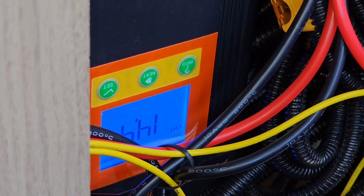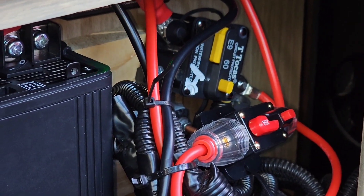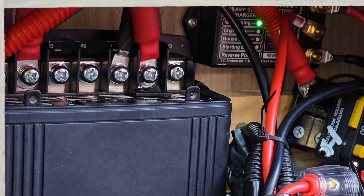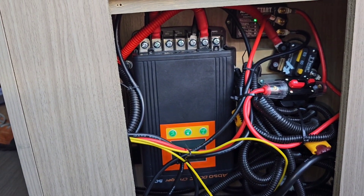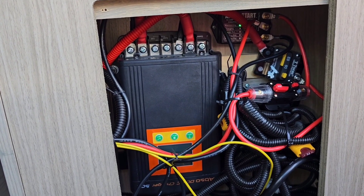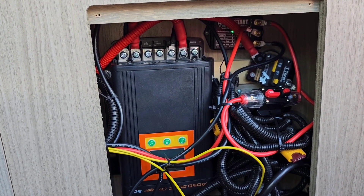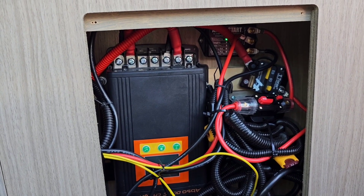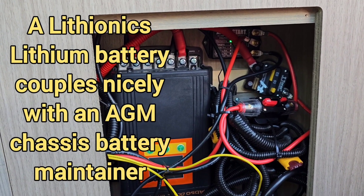Now we can close the circuit breaker to the AmplStart. Both start and house battery are flashing, so we've got to see what's up with that. The way I fixed that was I took it off of lithium mode and put it on normal mode, which is actually perfectly fine because a lithium battery has the same charging voltage profile as an AGM battery. So having it on normal is perfectly fine for a lithium battery and the chassis battery.